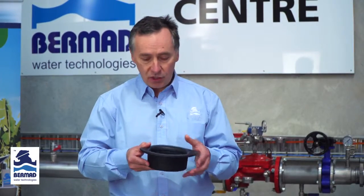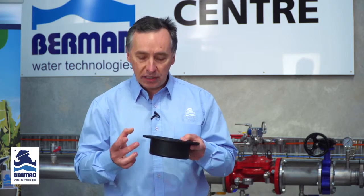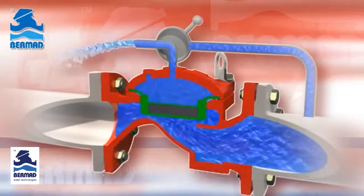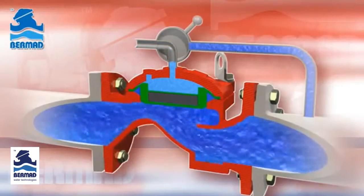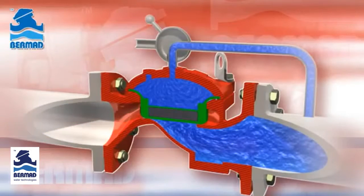So what did Bermad do? They incorporated a valve which has a very strong diaphragm with amazing sensitivity, and really importantly, the diaphragm is completely supported inside the valve body right around the circumference. The net result is the diaphragm can only move in and out of the valve body and cannot get dragged to the downstream side, meaning the Bermad 400 series diaphragm is designed to last the long run without failure.